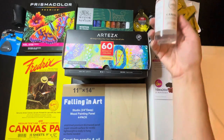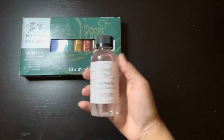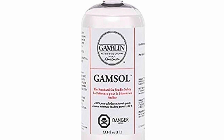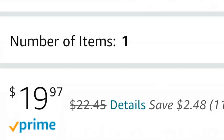You'll need some type of solvent. It's used at the beginning of painting to dilute your oil. I chose Gamsol because it's odorless. I think it's still toxic, so be careful and use it in a ventilated room. This product costs $19.97.